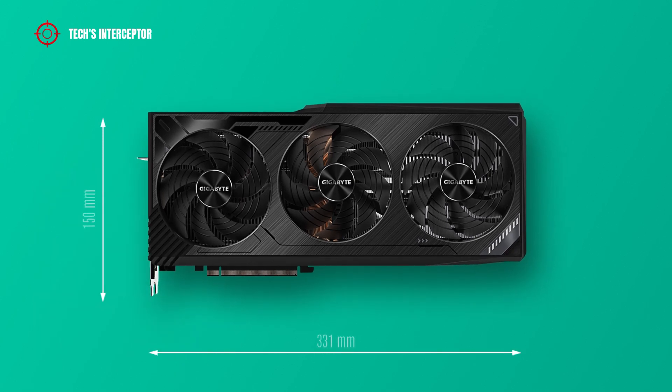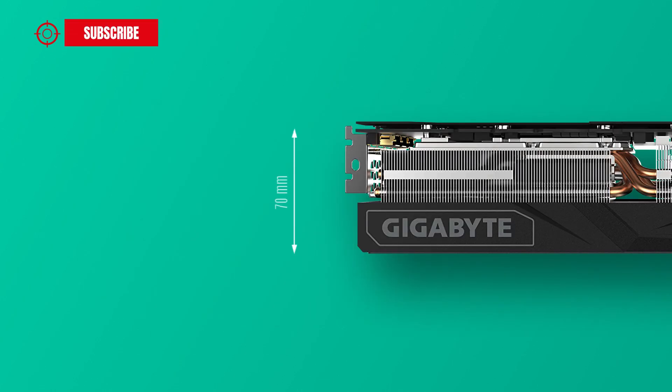The card measures 331 mm long, 150 mm wide, and 70 mm in height.